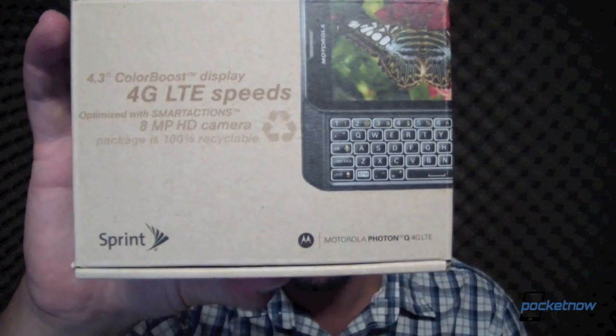Anyway, I caught him, and I was glad that he stopped, because in his truck he had for me the Motorola Photon Q 4G LTE. So many words, I can't even get them in their right order. This is the latest LTE device from Sprint. It is also, so far, the only LTE device from Sprint with a physical QWERTY keyboard.